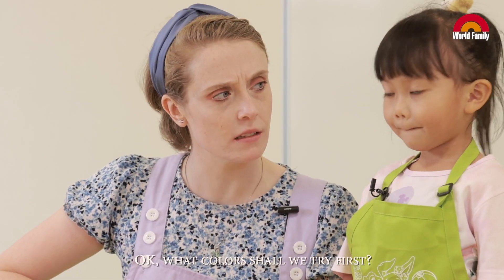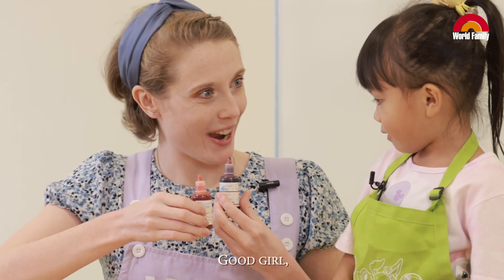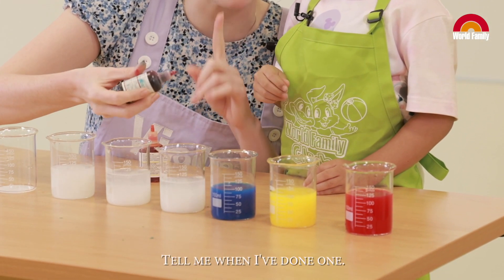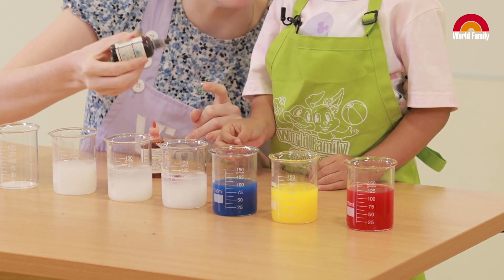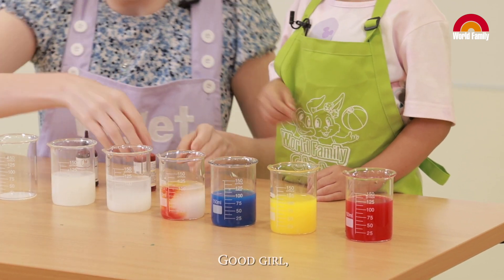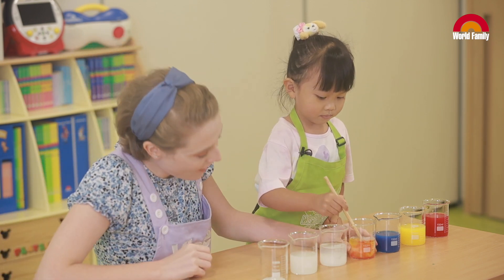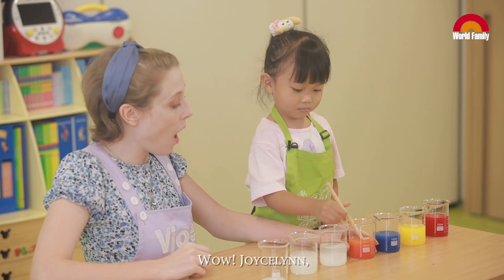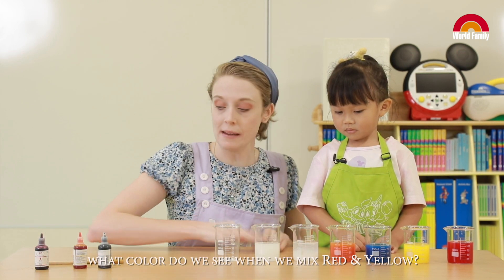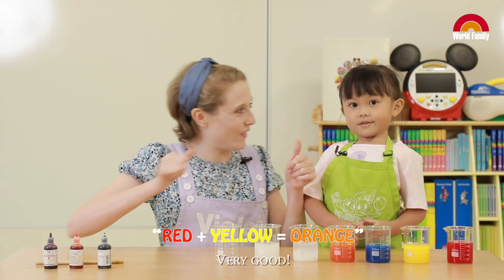What colors shall we try first? Let's try red and yellow. Okay, I'm going to help put one drop of red — tell me when I've done one. One! Now can you put in lots of yellow? Good girl! Can we mix, mix, mix? Wow! Jocelyn, what color do we see when we mix red and yellow? It's orange! It's orange! Very good!